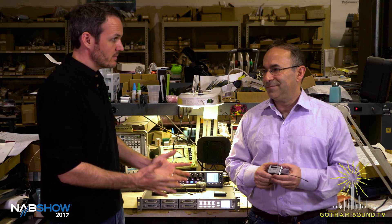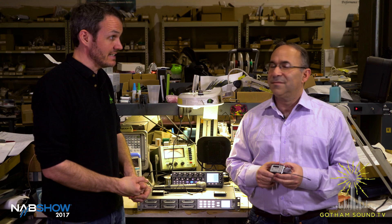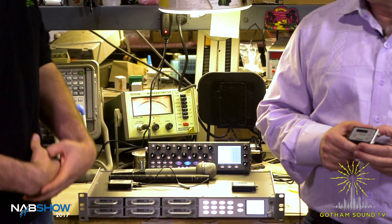Nick Huston here for Gotham Sound & Communications, Glenn Sanders from Zaxcom. Thanks for having us here and telling us about what's new for NAB 2017. I see you've got a couple of tiny transmitters here. What's going on?